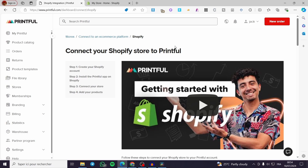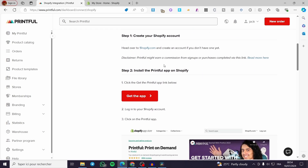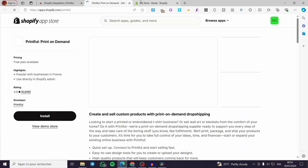Click on Connect and it will take you to a short guide. All you have to do is create your Shopify account if you don't have one, and the second step is to install the Printful app on Shopify. Simply click on Get the App and it will take you to the Shopify App Store.